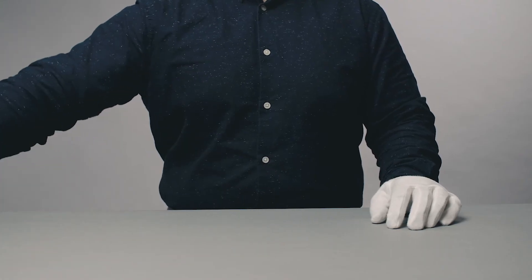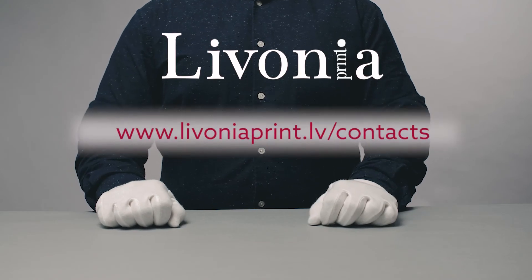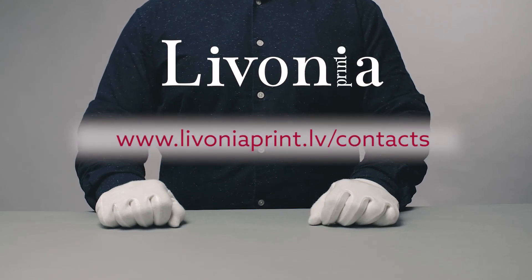Is there anything else you would like to know about various varnish effects? Contact our international team. Welcome!